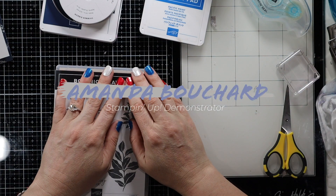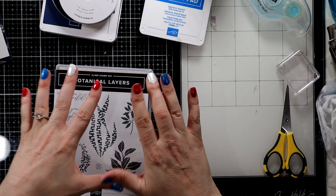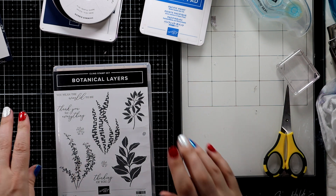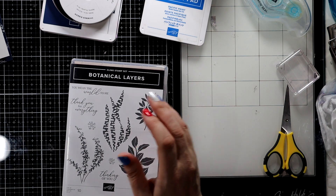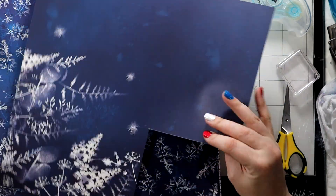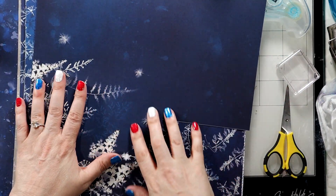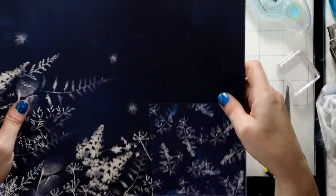Hi friends, this is Amanda. I'm an independent Stampin' Up! demonstrator in Michigan. Welcome. Today we're gonna use some botanical layers. This is a stamp set that goes with the suite that has this beautiful paper. And if you watched my last video, we specifically focused on this paper, used a sentiment, and made a card. Very simple.